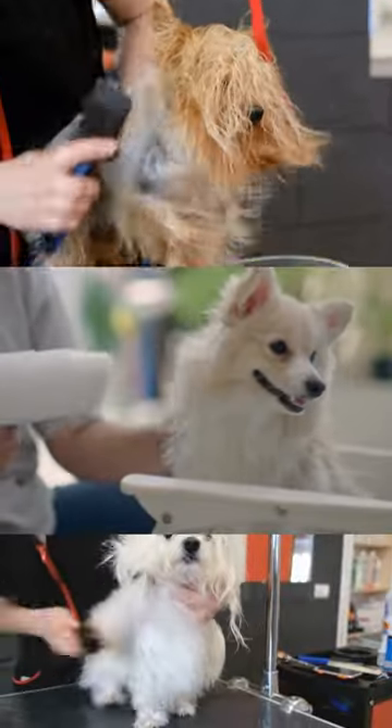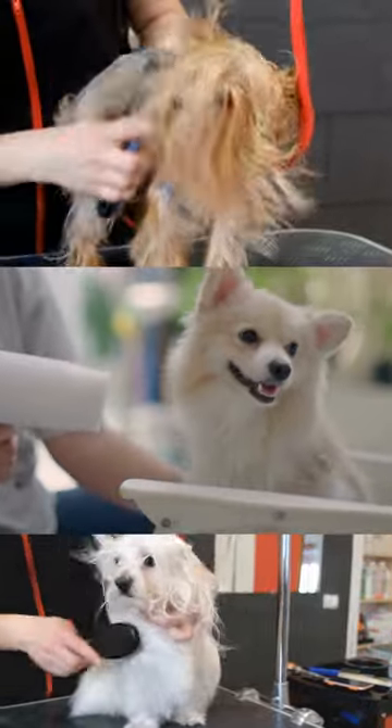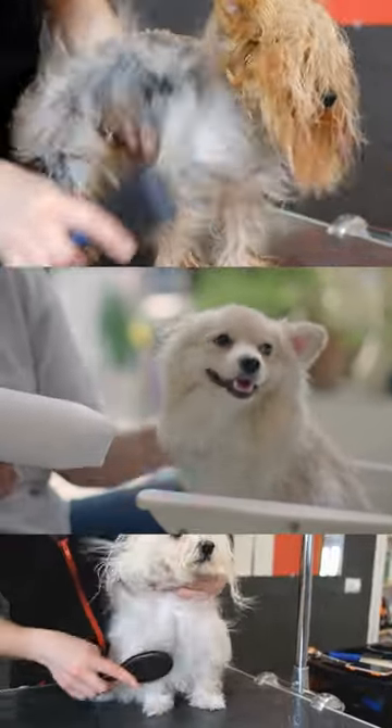You can also use a hairdryer on a low setting, but make sure not to get too close to your dog's skin and never use a high heat setting.